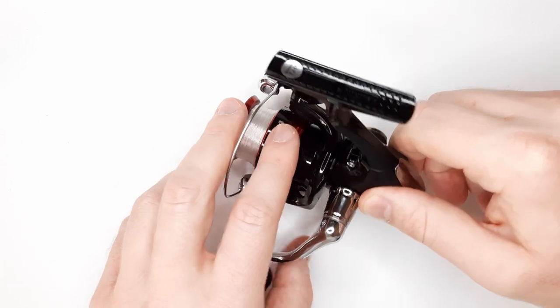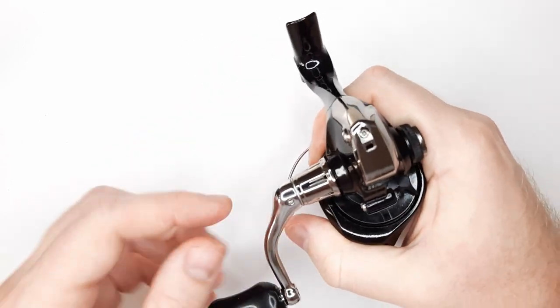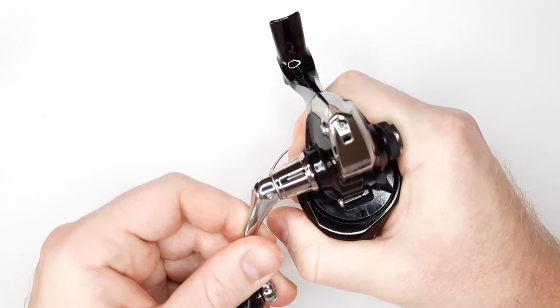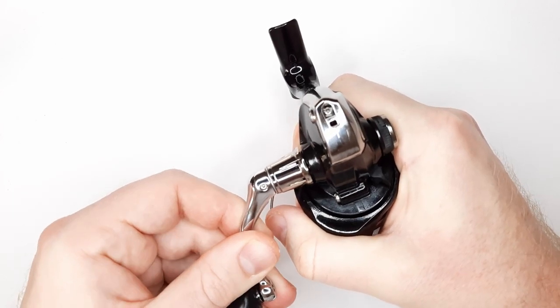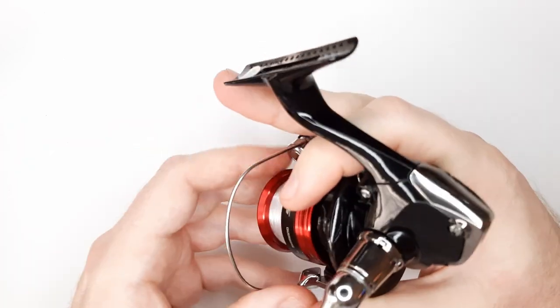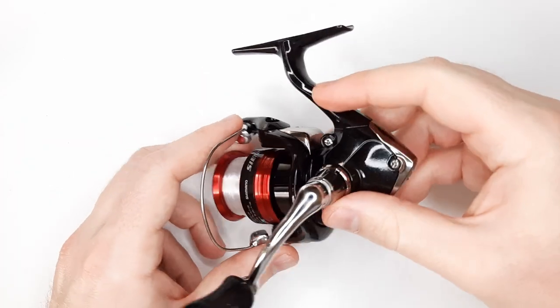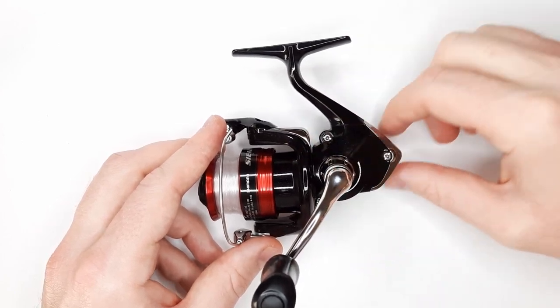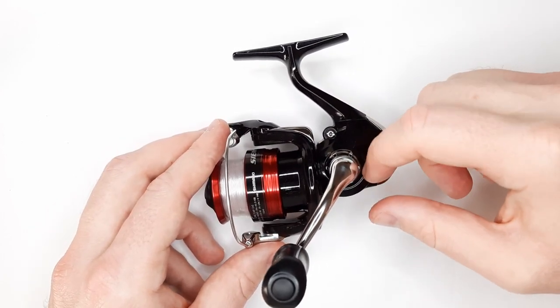There's a slight slop in the handle shaft. It's not too noticeable — I just notice it every once in a while. And it's only in the actual handle shaft, not in the gearing — I've already checked.